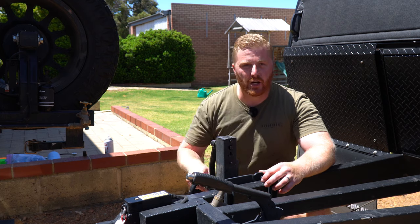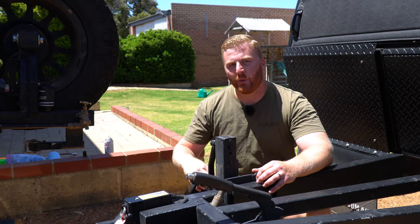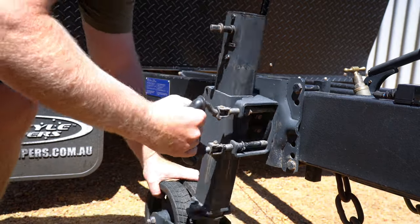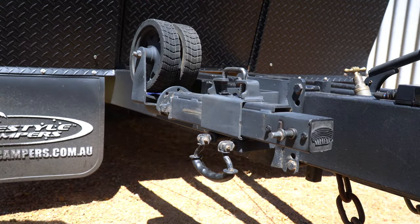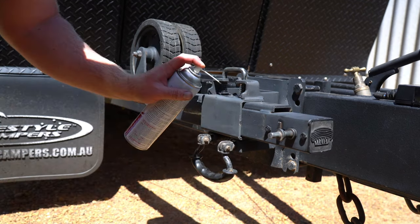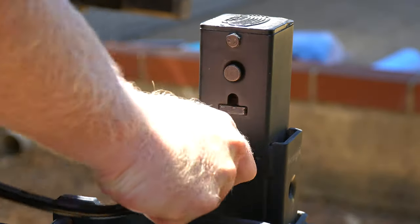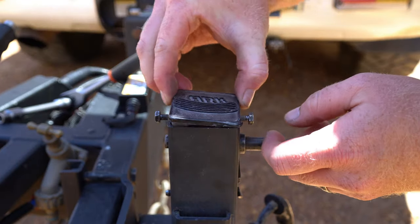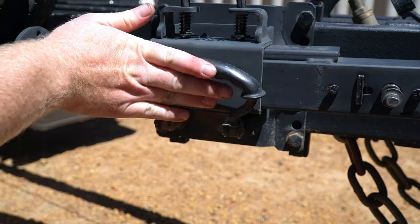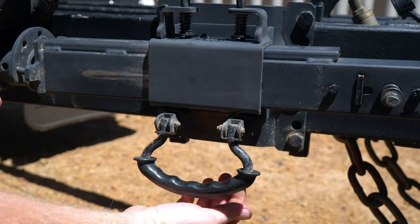Moving just a little further back on the drawbar, we need to service the jockey wheel — often a forgotten piece of equipment that we use every single time we unhitch. Here I have the Arc XO Extreme Black Jockey Wheel, which has both a sliding height adjustment and a swivel mechanism. We need to make sure that both the swivel and the height adjuster spring-loaded handles move freely and are lubricated. This model also has a greasing point, so adding a little fresh grease. The cap can be removed and we can clean up and add some fresh grease into these bevel gears. The handle also folds up for off-roading but is known to come loose, so tightening these bolts keeps it in place.